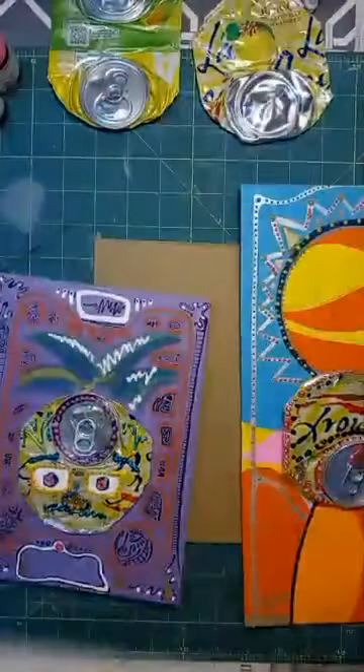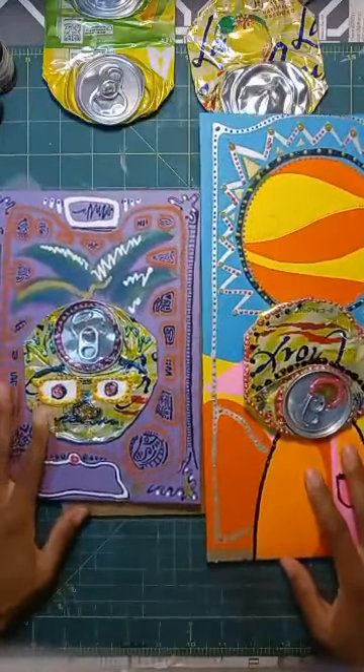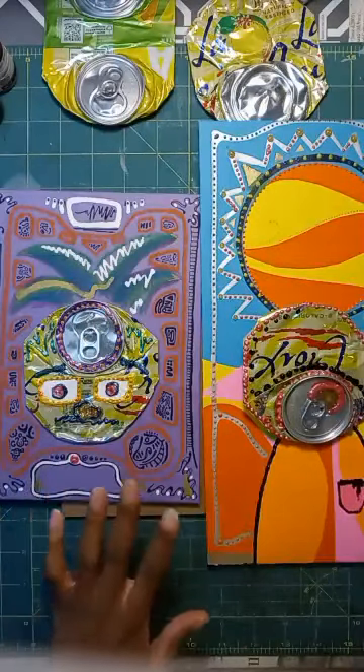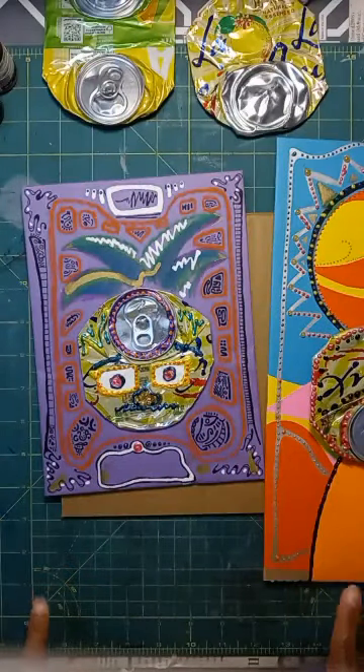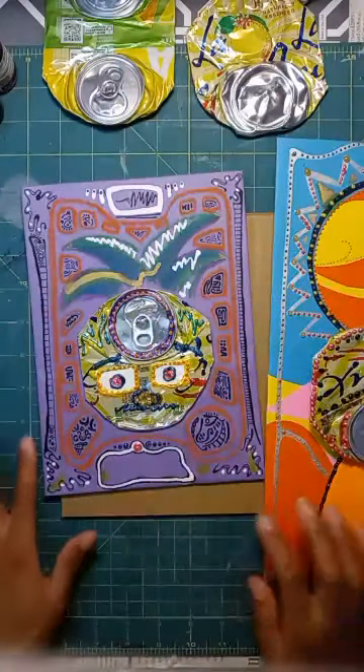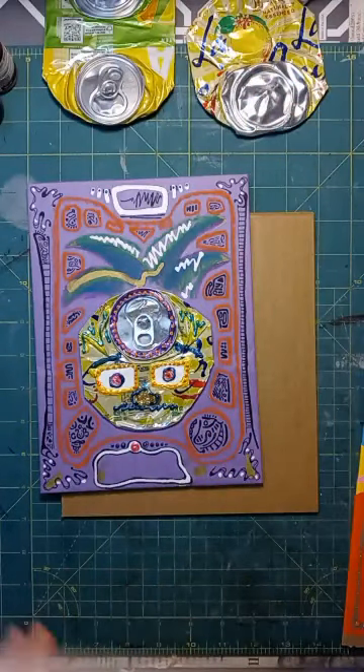Hi everyone, welcome to CAP at Home. I'm Miss Rachel, and today I'm going to show you how to make this canned portrait. In the title or description you'll see it says Didier Triglia canned portraits — that is the contemporary French artist that we are basing this artwork off of today. If you're so inclined, you can Google him to see his work and maybe get a little inspiration about how you want to complete yours.